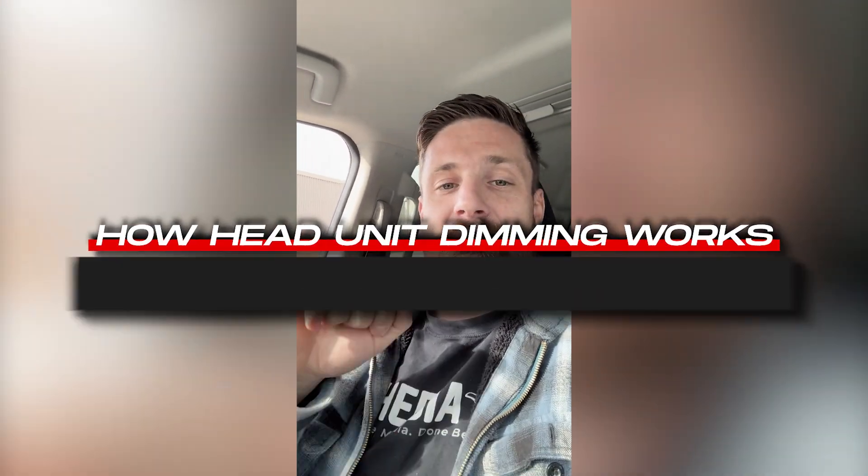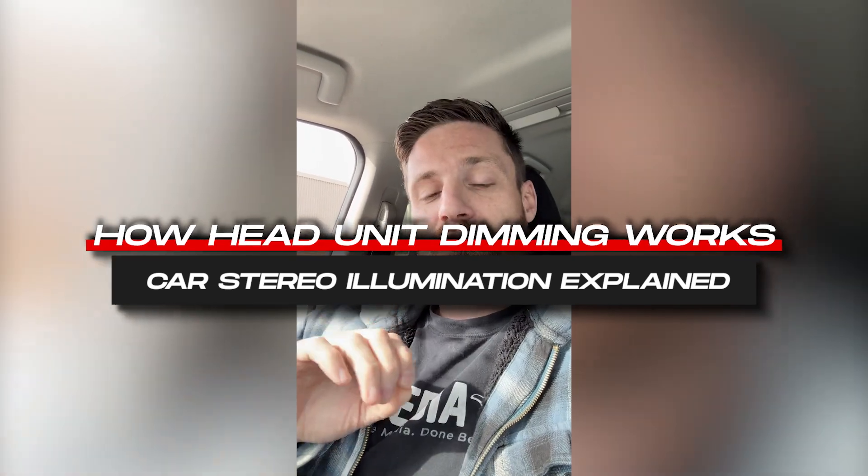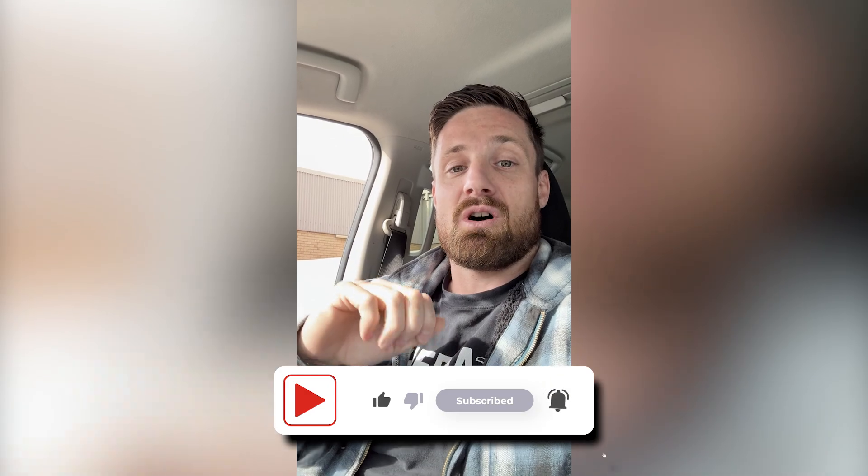Today I'll explain how dimming works on aftermarket head units. Coming out the back of the head unit there's a wire called ILL, which stands for illumination. Basically, if you put 12 volts on that wire it'll dim the screen and put the head unit into night mode. That signal can come directly from the car or via the CAN bus, which is why you sometimes have a little decoder box on the harness of your aftermarket radio — all the signals come in via two wires, get decoded, and the correct output is sent to the head unit.